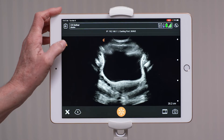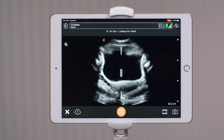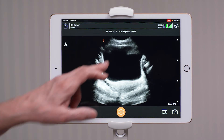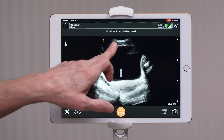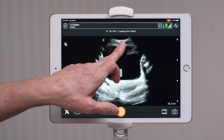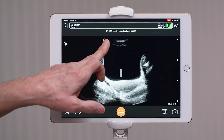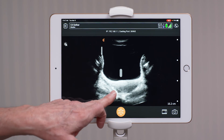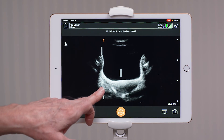To turn off the auto gain, you press the A in the sun to the left, you turn it off, and now you'll have your time gain compensation curve. To adjust the near field gain, you can swipe right and left, but to eliminate the near field artifact, swipe to the left, as well as swipe to the left in the far field to eliminate far field enhancement.